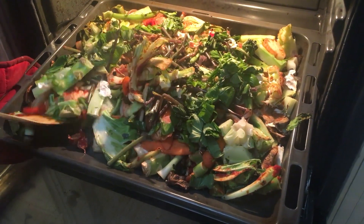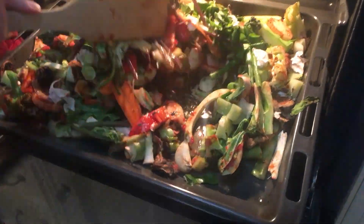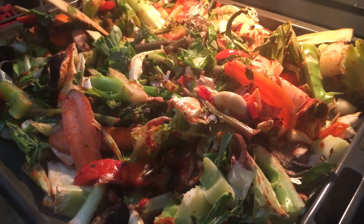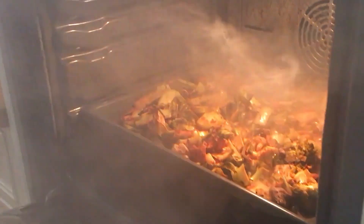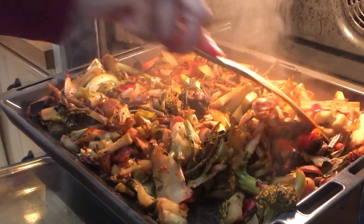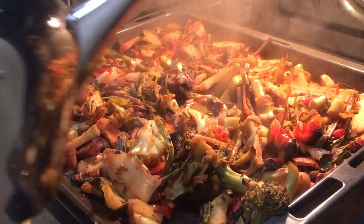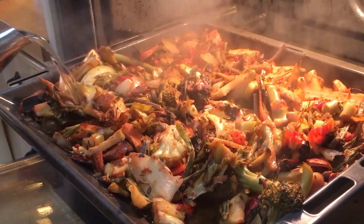Turn the veggies and give them another half hour in the oven. After another half hour, add boiling water. I used about two liters, but depending on the size of your pan, just add as much as you can without it flowing over.